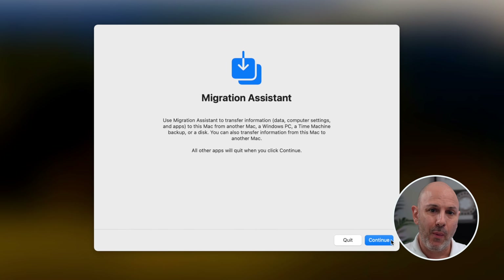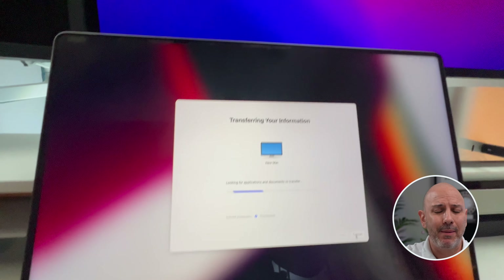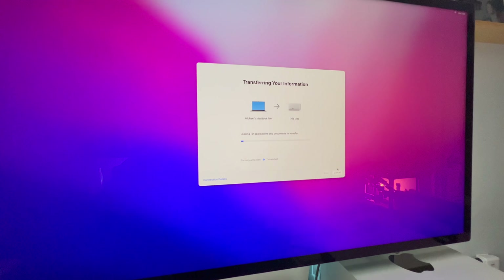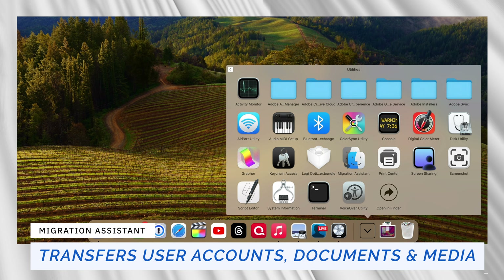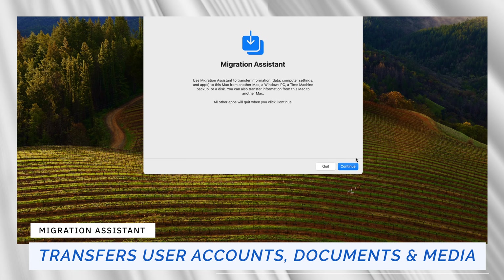Migration Assistant is a tool built into macOS and it really takes out the friction, allowing you to transfer your data, applications, and user settings from one computer to your new Mac. Even though we're not going to use it now, you can always come back to it and transfer over your documents, your apps, and your user accounts at any time.